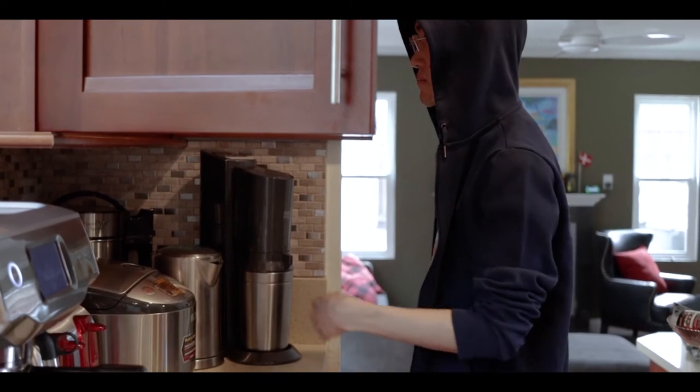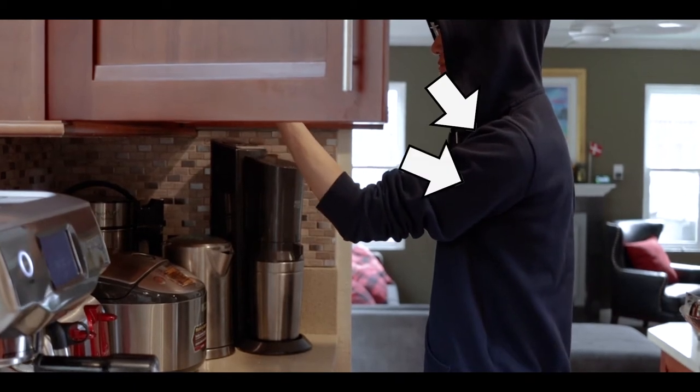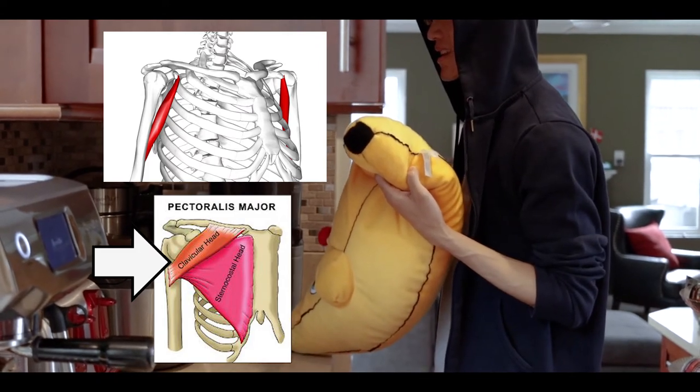This joint will be focusing on two sets of movements: flexion and extension, and internal and external rotation. As you can see here, when he lifts his arm up to grab the stuffed banana and take it out of the cabinet, he uses primarily the anterior portion of his deltoid as well as the biceps brachii, coracobrachialis, and the clavicular portion of the pectoralis major for flexion and extension.